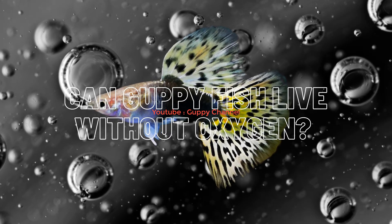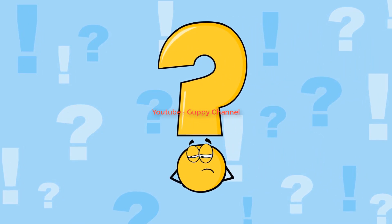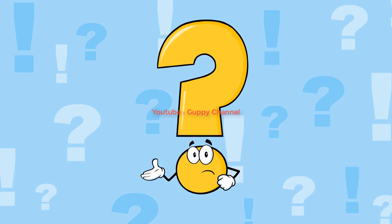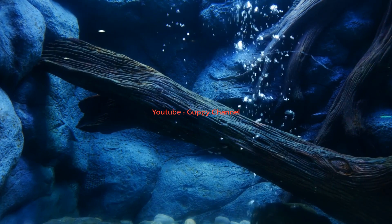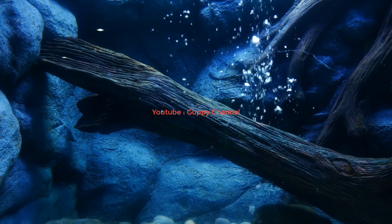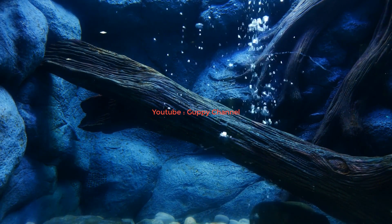Can guppy fish live without oxygen? Beginners often ask me this question. I know it mostly refers to the bubbles produced by an air stone. Since many beginners are just starting out with keeping guppies and don't know how air stones or oxygen exchange works, I decided to create a video on this topic.